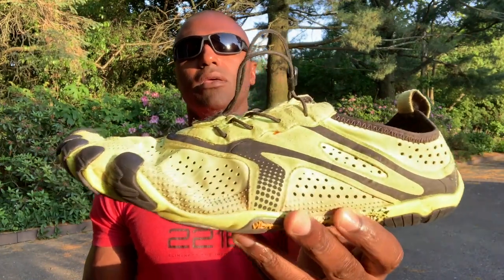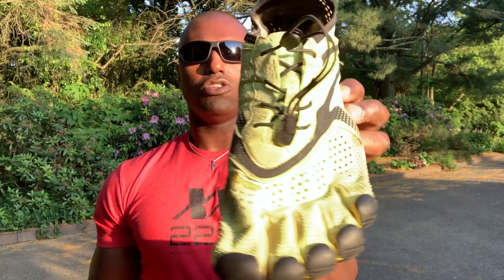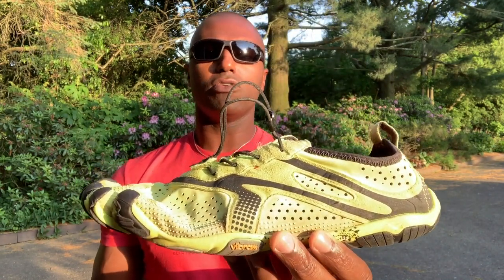Hopefully this answers all the questions for the people who saw the videos and photos of me working out and wondered what's on my feet. What's on my feet is the Vibram Five Finger shoe — check them out on Amazon. Stay tuned for the next video from 221B Tactical. If you're on the job, stay safe out there. We'll see you next time.